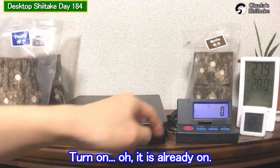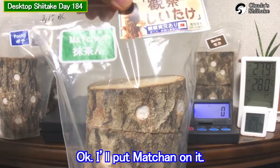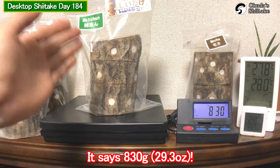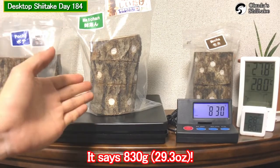Turn on. Oh, it's already on. Okay, I'll put machan on it. Wow, it says 830 grams.